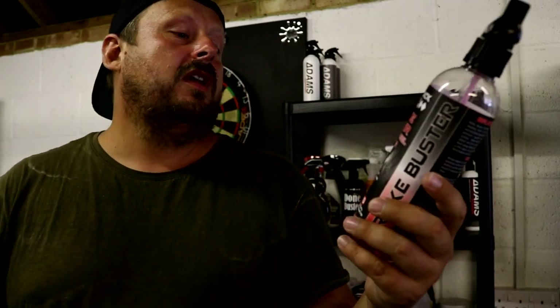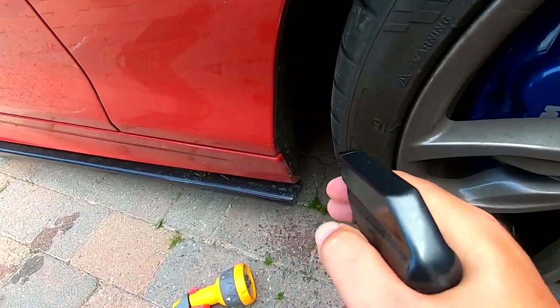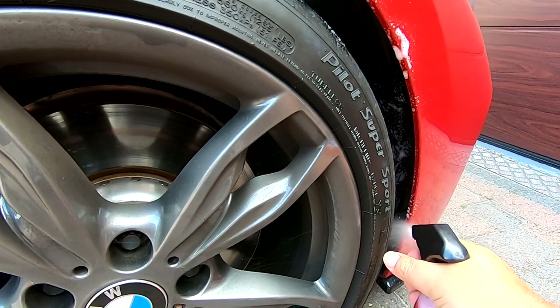What is this product? It's a wheel cleaner — obviously for wheels and tires. It cleans and brightens, has intensive foam action, is safe on all wheels, and has a non-acidic formula.